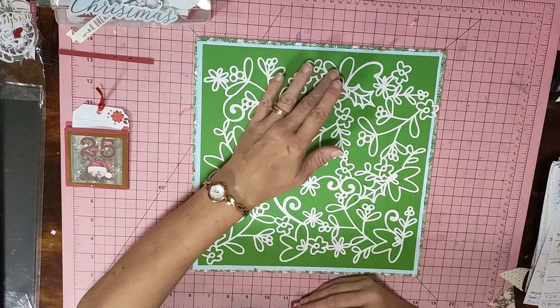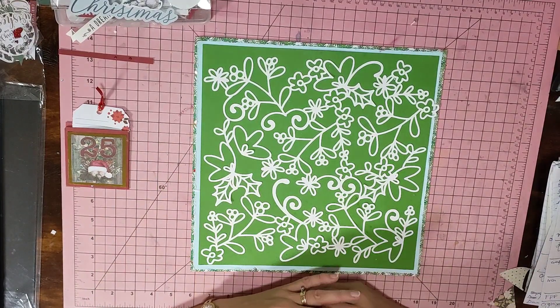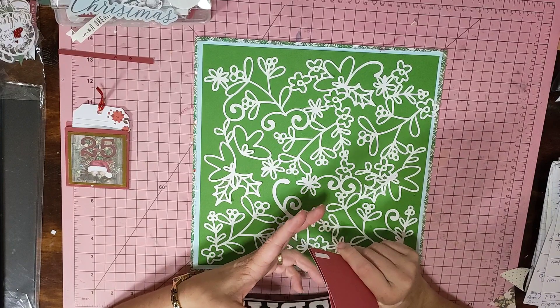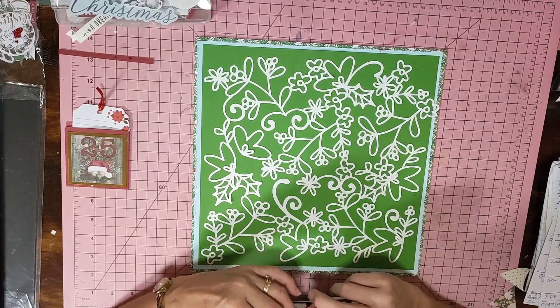I said to Jackie I'd just keep going with it — Christmas in January, February, March, April — I'm going to get them used. This was the Christmas foliage and it's from Confessions of a Paper Addict. If you want to go check them out they have some beautiful things, and I think Jackie and a few others are actually on the design team for Confessions of a Paper Addict.